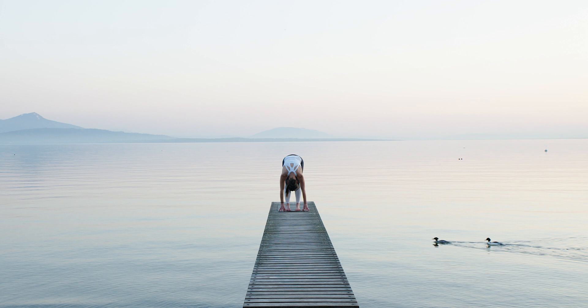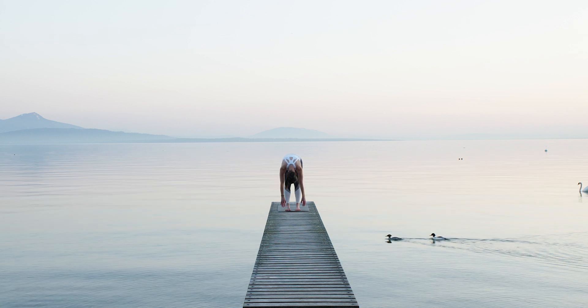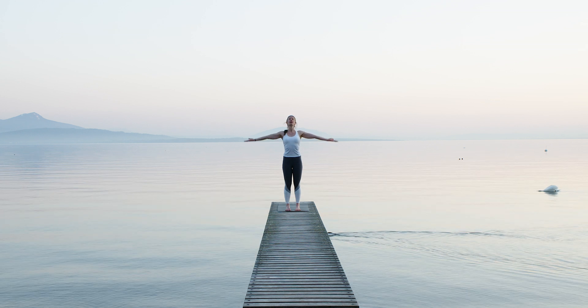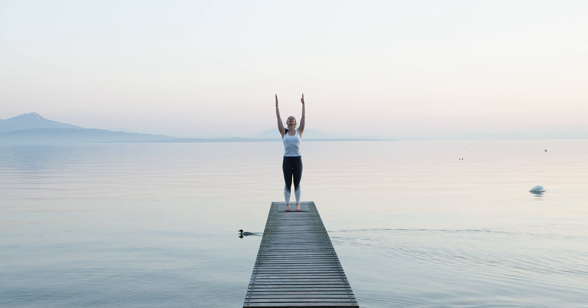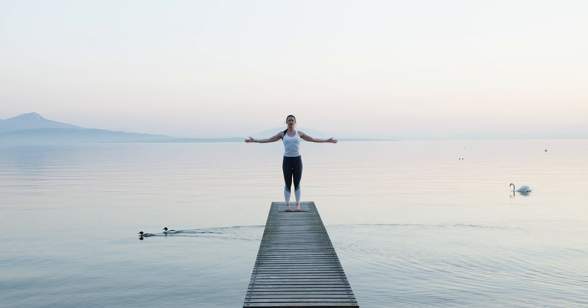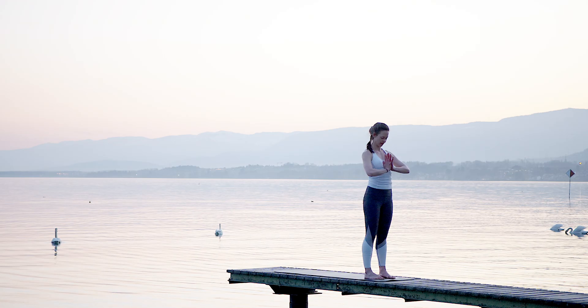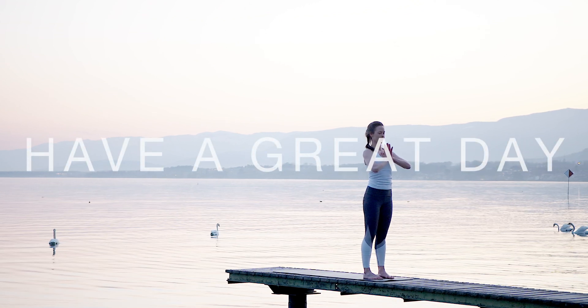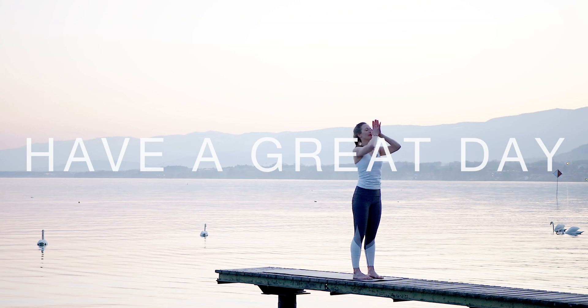Then with your next inhale, come slowly up, roll up — either knee straight or bent — and sweep the arms overhead, relaxing your shoulders, relaxing your gaze. With your last exhale, relax the arms alongside your body. Thank you very much for joining, have a great day and see you all very soon. Bye!